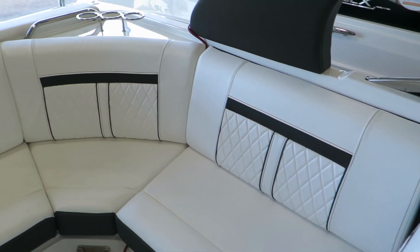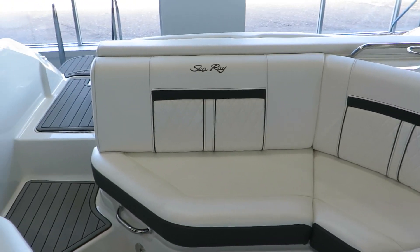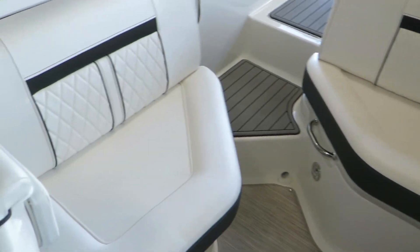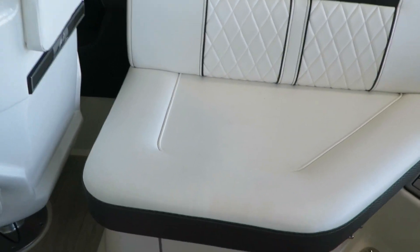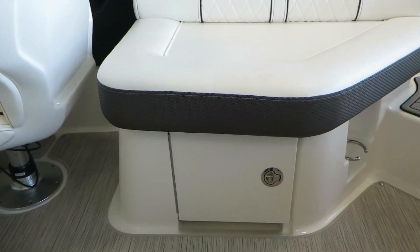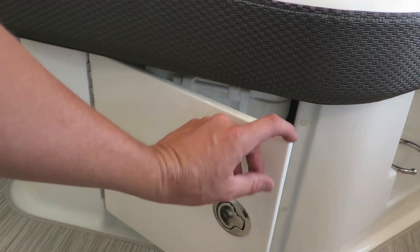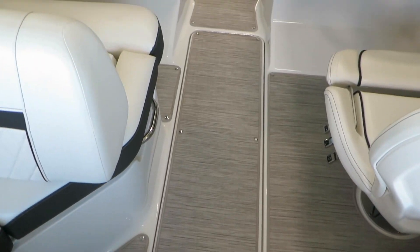This wrap around bench in back provides nice seating — some of our most comfortable upholstery here in the SLX models. To the side here, underneath, is a cooler stored very nicely. We also have in-floor storage as you can see.